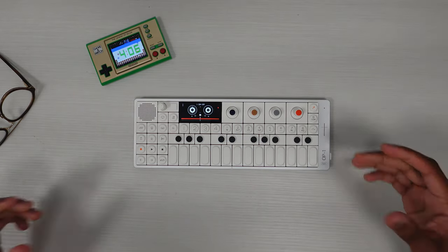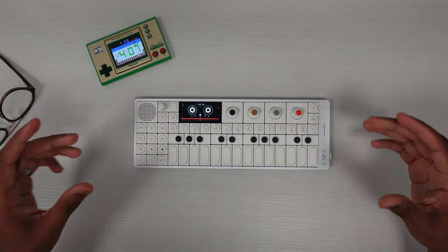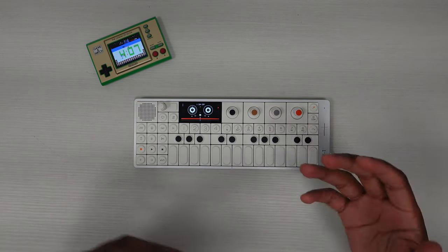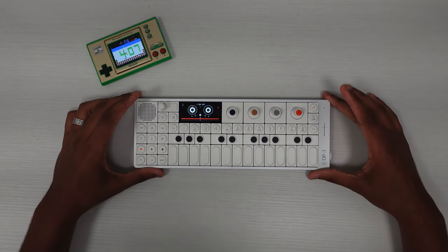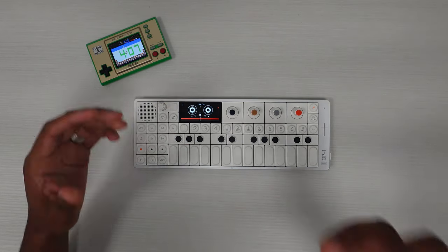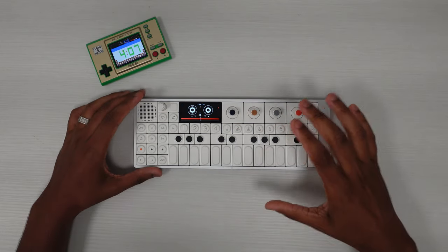So if you've been following my content for a while, you would know that I've been exploring ways that make sense for me to use my OP1 Field. It's been a journey for me. My OPZ — I know exactly what to do with that, and I know the workflow that works for me, and it just kind of happened naturally. With this, not so much.